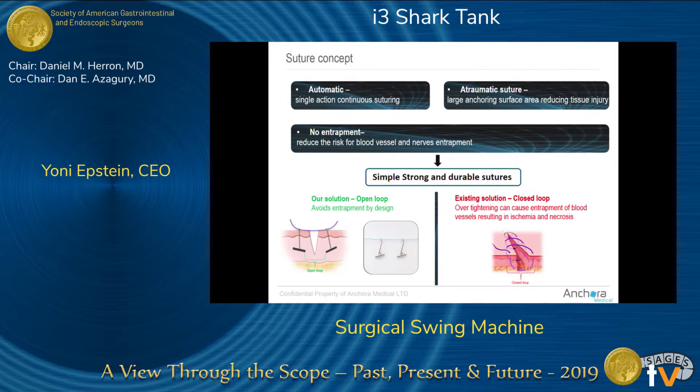A traditional suture creates an O-shape — if blood vessels are inside the suture loop, they are interrupted, causing ischemia and then necrosis. Like the little Dutch boy and the dam, abdominal pressure gradually opens a slit until you get herniation. With our device, as you can see on the left side, it's a U-shape, so even if over-tightened, nerves and blood vessels are not entrapped and there is less risk of ischemia.